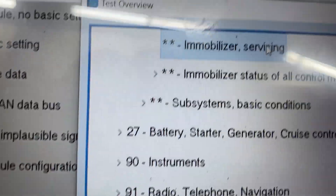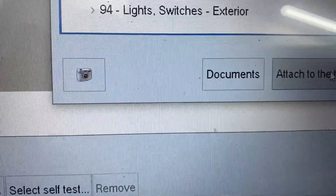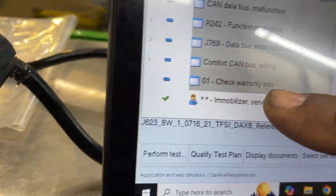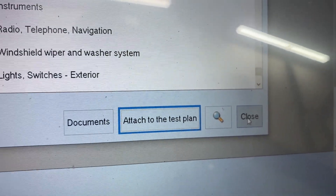You click on it and then you're going to attach it to the test plan. Once you attach it, it shifts to this side here and you have it in the test plan. I already did it, so let's close it.